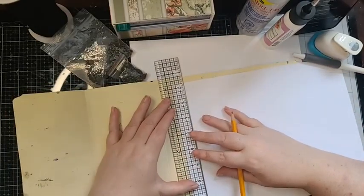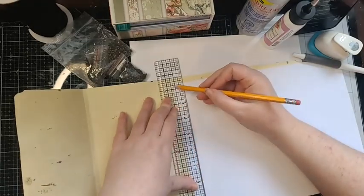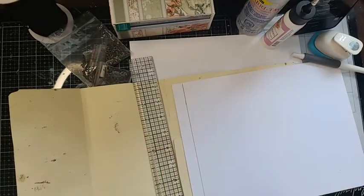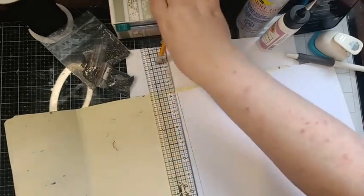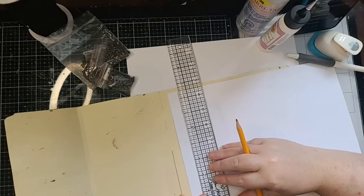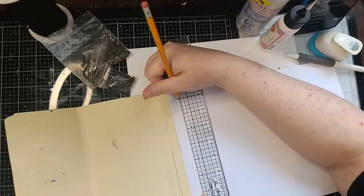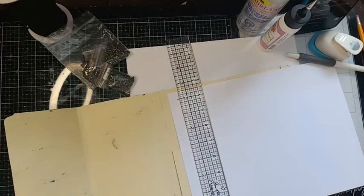I love Tim Holtz rulers because they make a grid, so you have a perfect line every single time. Then we measure the height — this should be right at the four-inch mark, and it is. So we know to come up to the four-inch mark. I'm really excited today, guys — we're going to make our spine and do the first panel in our book.